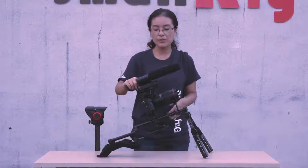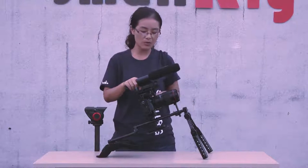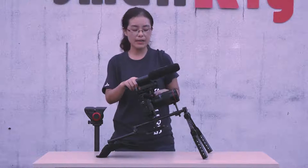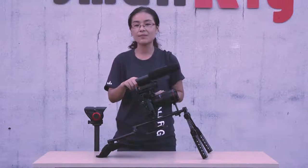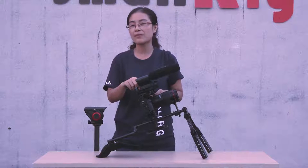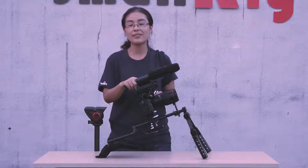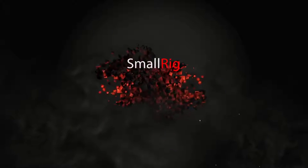As we have introduced the handheld and shoulder system and the tripod system, now we finish our track scene. If you want to know more about SMORI, please visit the SMORI website or check their Facebook page. Thanks for watching this video. Bye.